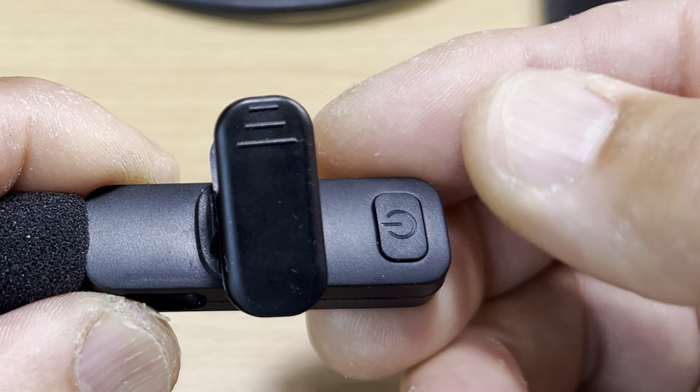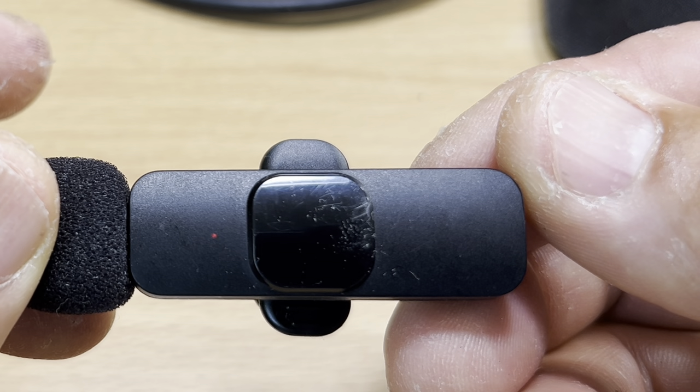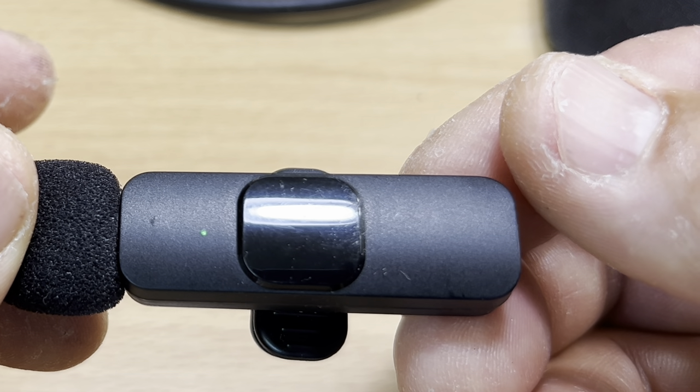Turn on the transmitter. When connected to the receiver, the indicator light will be solid green. Now you can record your movies and speeches like many TV hosts and filmmakers.